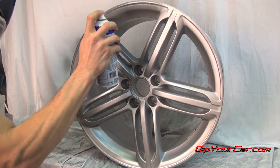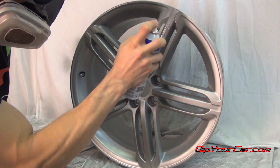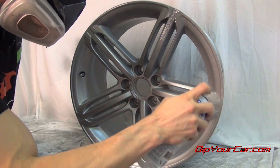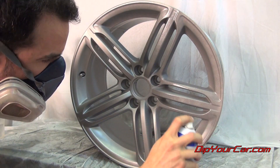Now on your second, third, and even fourth coat, we're going to slow it down a little bit. We want the product to build up a little bit more, so instead of drying as a light mist, it's actually drying as one flat, smooth surface. Just keep an eye on the corners and the edges, because if the product builds up too much there it could either drip or run, and then you're going to have to start over.